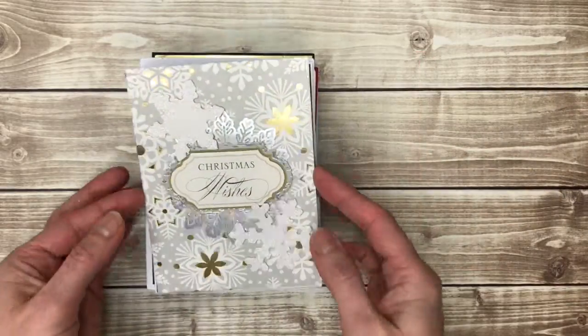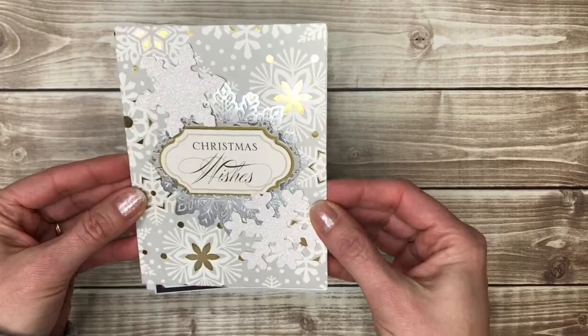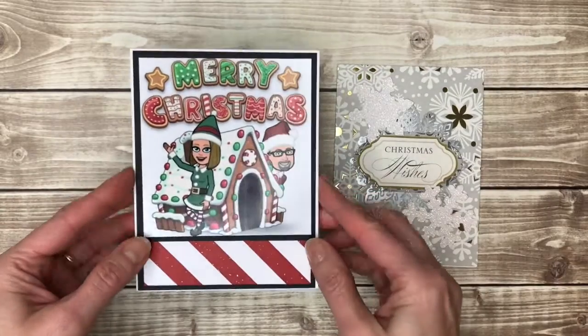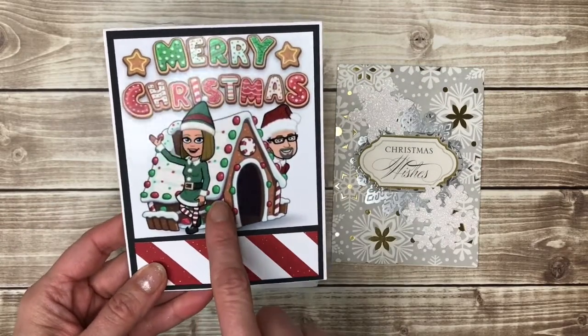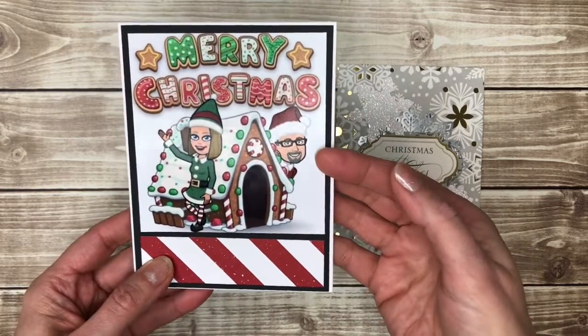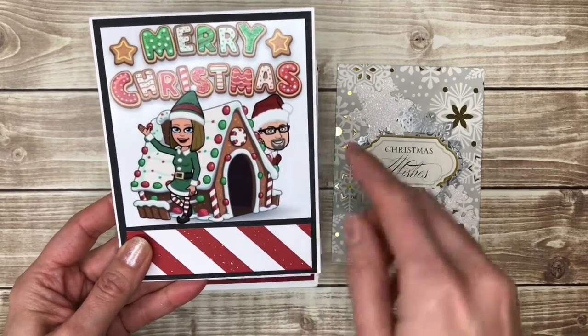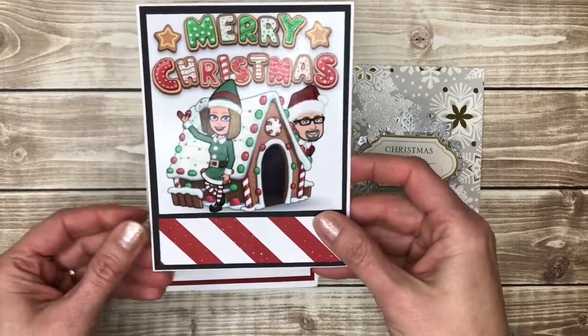Some silver and gold, which makes me want to burst into song — but I won't do that to you. This is another fun one that combines patterned paper, and if you have a photo that you want to send on your Christmas cards, make it part of your card. You could take your family photo and cut it down to size to place on the front of your Christmas card.